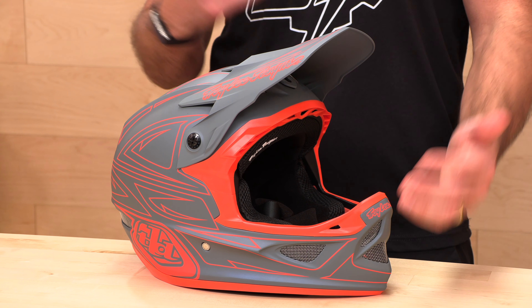Before we jump in and give you the full rundown of the Troy Lee D3 mountain bike helmet, go ahead and subscribe. That helps us keep bringing you the best gear reviews in the universe.